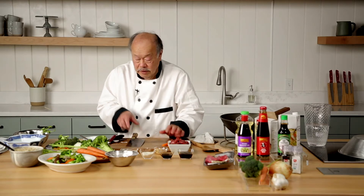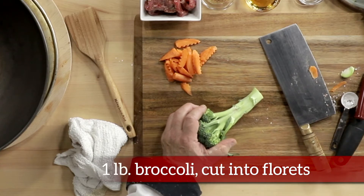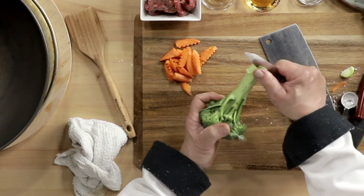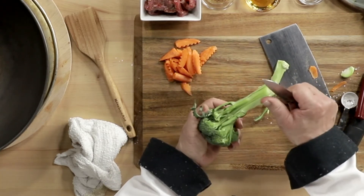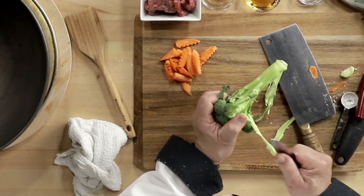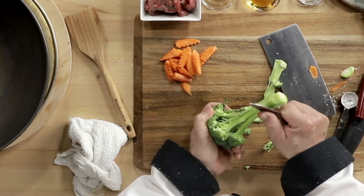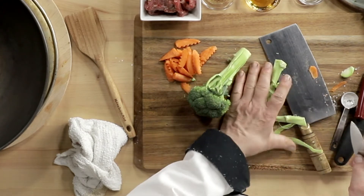And finally, we take some broccoli. We cut the ends off, take a paring knife, and you simply pull. And all the tough outer parts of the broccoli are gone. Inside, this is really tender — that's the best part.